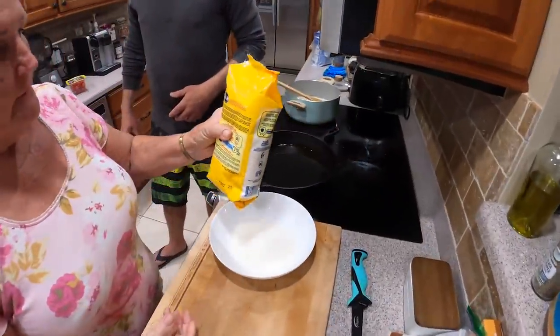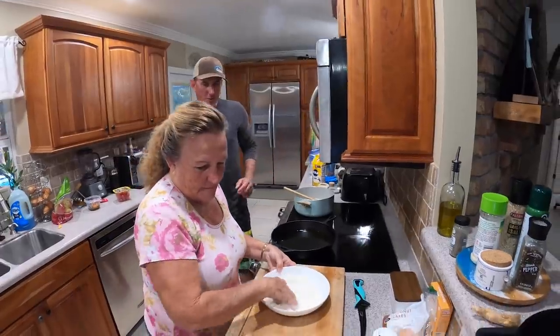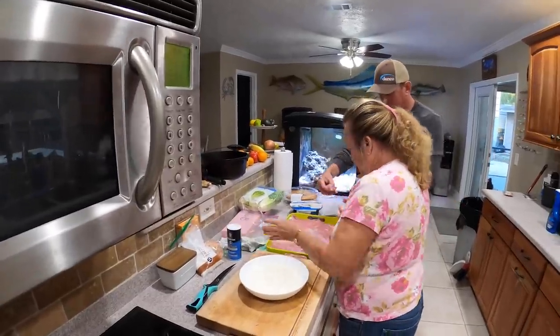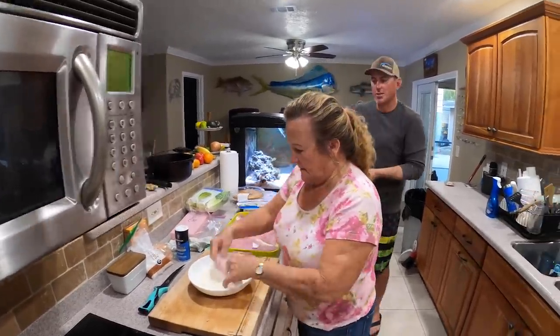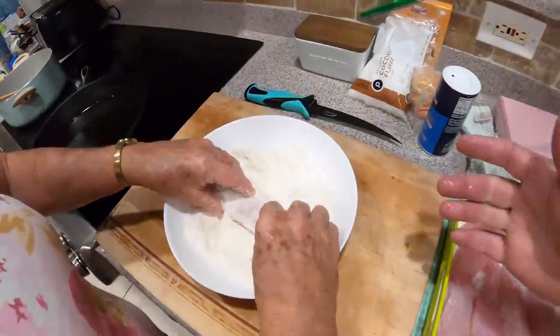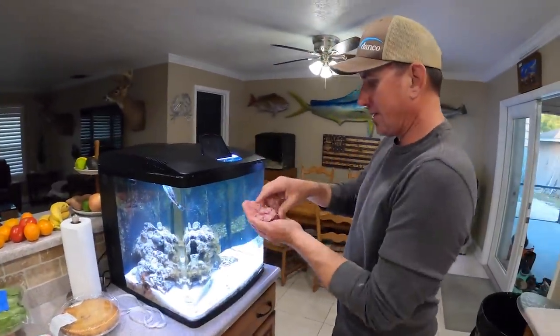Look at that — she just added about 50% cornmeal and 50% flour. Mom, you ain't supposed to cook this! All she's doing is breading it — this is the easy part. What she's going to do in that cast iron skillet later is the important part.